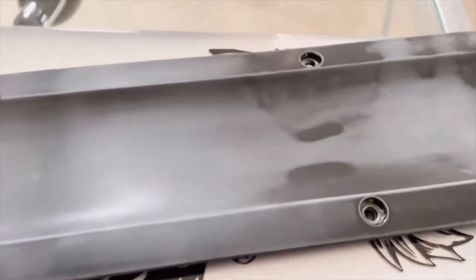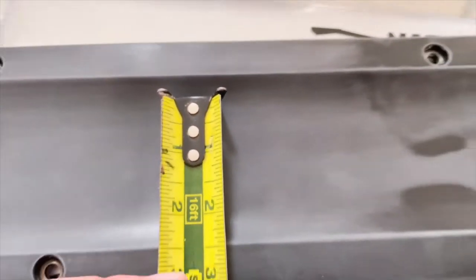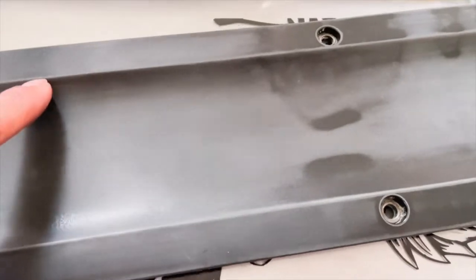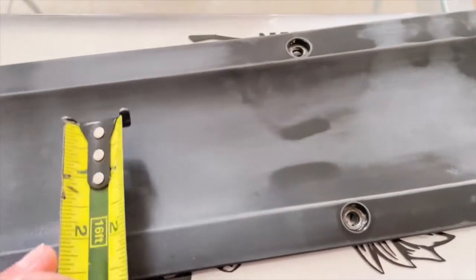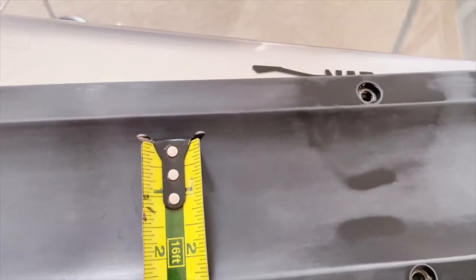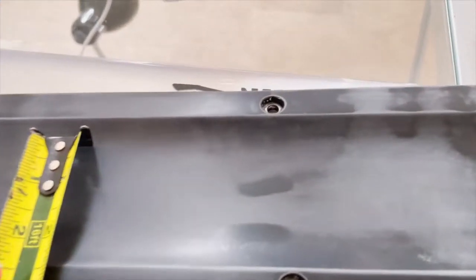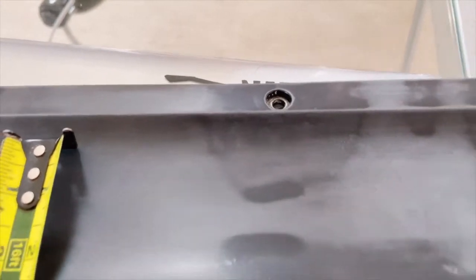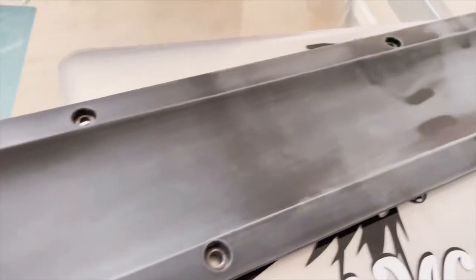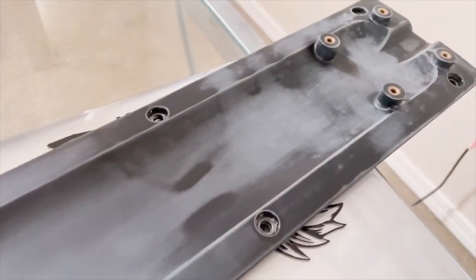For my main design, I want to have it kind of centered on the coil pack cover, away from where it dips down — it's just gonna be easier to cut on the flat part. Just a rough estimate, I think I'm gonna go about two inches tall, and depending on the design, whatever length works.